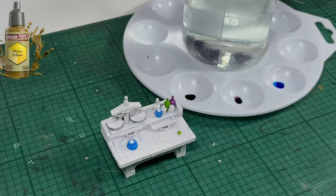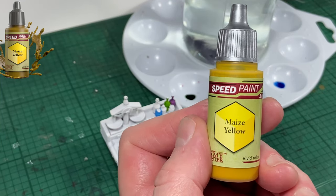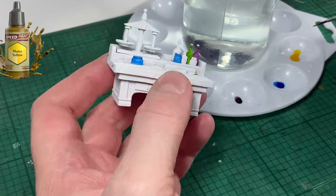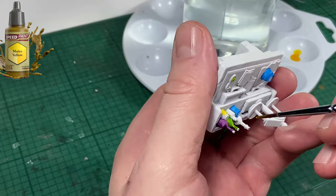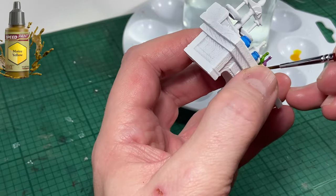Next up is Maze Yellow. This is a nice color. As I said before, it reminds me of the Imperial Fists Yellow by Citadel. Some of you may agree, some of you may disagree, but I think it's a nice yellow anyway. And that's the yellow used.